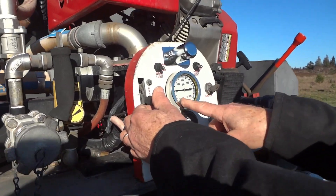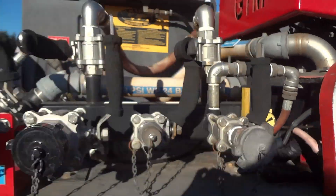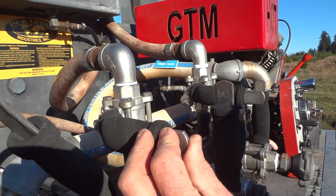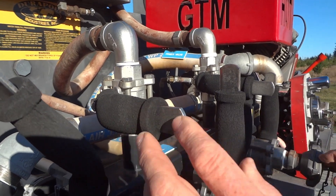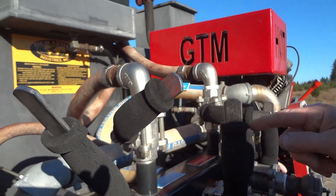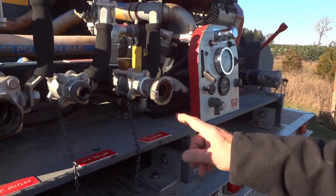You can see we have some pressure, so it's fully dry. This is a bypass — it needs to be off unless you're idling for an extended time, then crack it a little so that the pump won't overheat. Alright, we're going to demo these discharges.